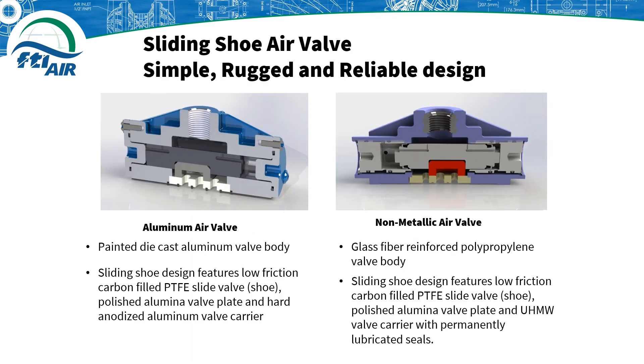Both the aluminum air valve body and non-metallic air valve body have very low effective maintenance costs and are very easy to maintain in the field. All that is needed to disassemble these air valves is a wrench for the end caps and four bolts that hold the center section together, and pliers for the plastic air valves to remove the snap rings.